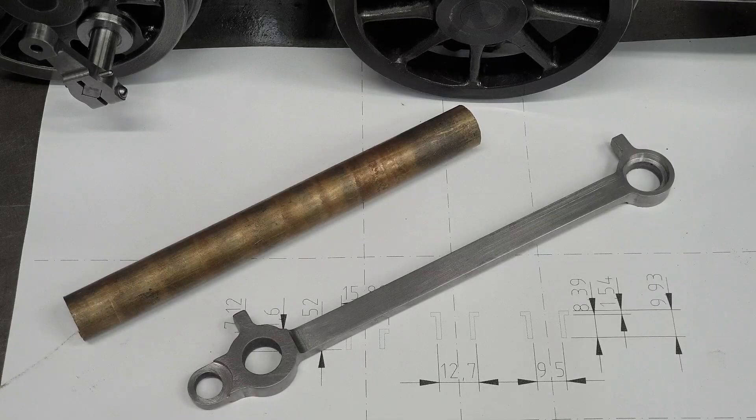The bushes for the coupling rods really are quite a simple turning exercise. As my crank pins are 9.5mm diameter, I'll be reaming the bushes accordingly, and the external diameter needs to be 12.7mm to fit into the coupling rods. In my translation from Don's imperial measurements to my metric, I've got some rather odd dimensions to machine when it comes to the lengths of the bushes, but nothing that should cause me any problems.